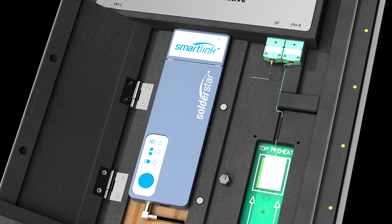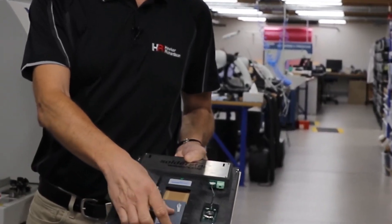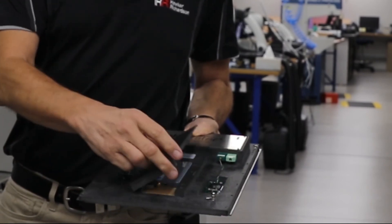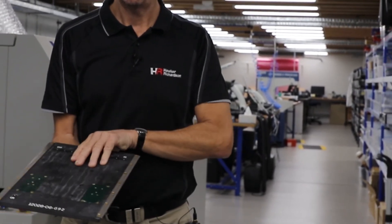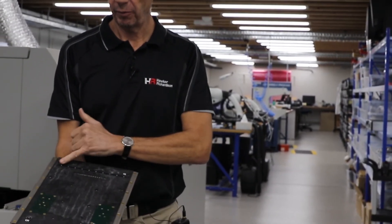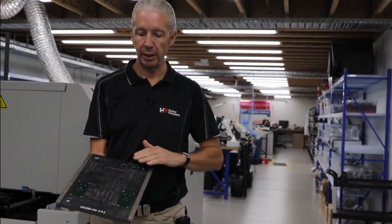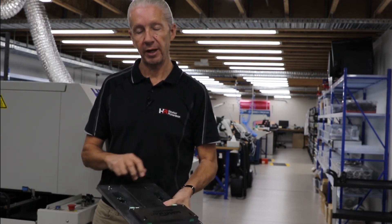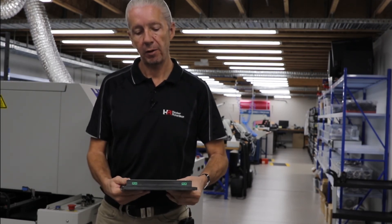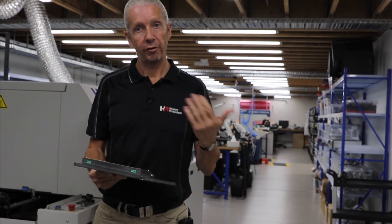Here we also have the wave shuttle. This allows you to slide your logger into this housing, and it goes through the wave solder machine. On the bottom is where we collect all our information from the wave solder machine — ensuring the immersion depth, ensuring it's parallel. We can measure temperatures at the wave on the PCB, topside temperatures, and all the necessary process parameters needed when running a wave or selective solder process.